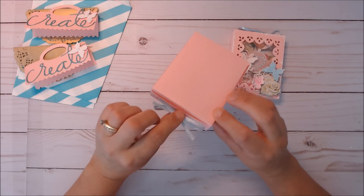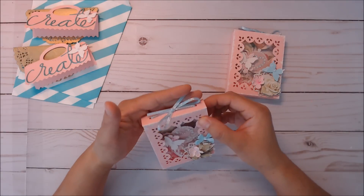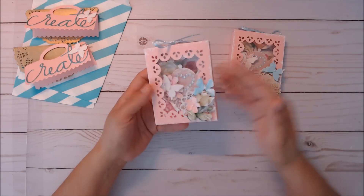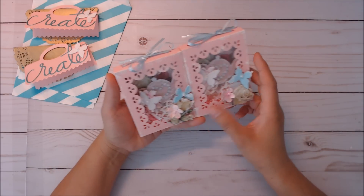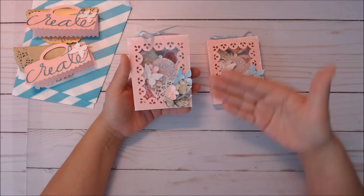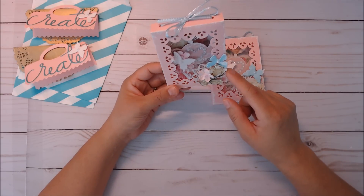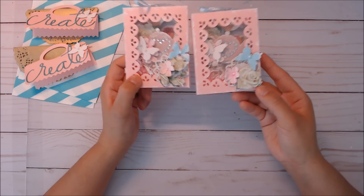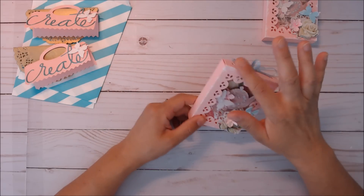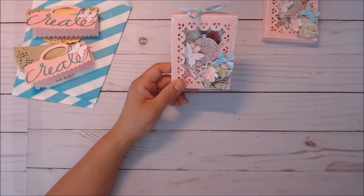I didn't notice how you're supposed to seal it, but it comes with little holes on the top. I didn't want to permanently seal it, so I just used that Dollar Tree ribbon. There are different flowers on all of them, including on the inside — I used one package of layered flowers from Recollections, just cut it up and made it work. Yet they still look alike.